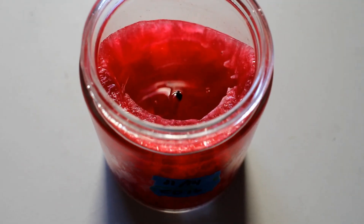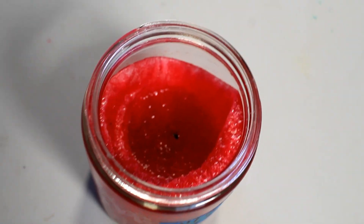A few safety tests in, I wasn't impressed with two of the candles. They didn't fail the safety criteria — everything was fine, temperatures were good — but they were leaving a lot of wax on the sides of the candle, so I decided to replace the wicks in those two candles.